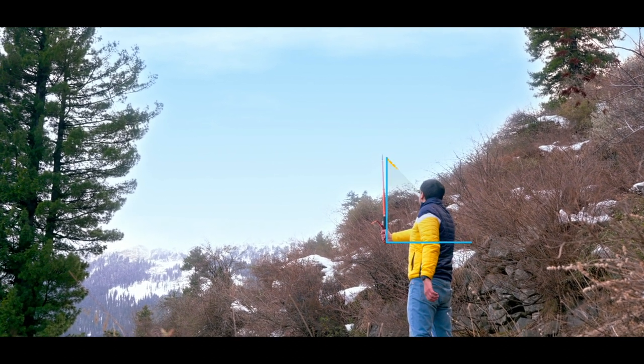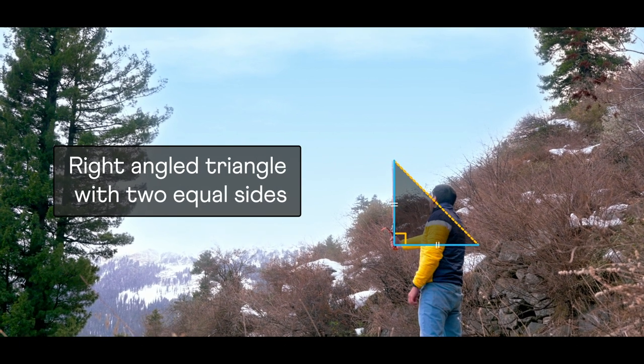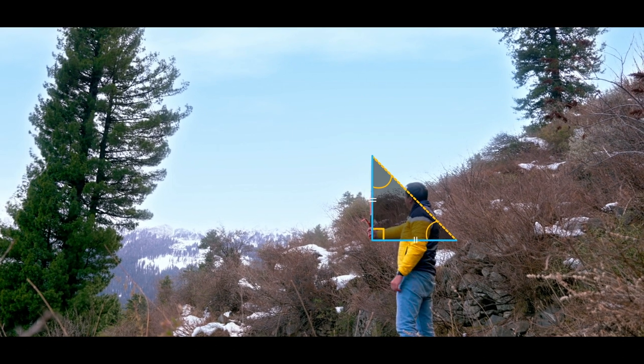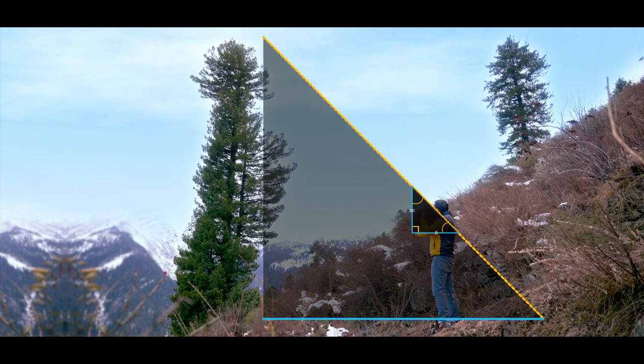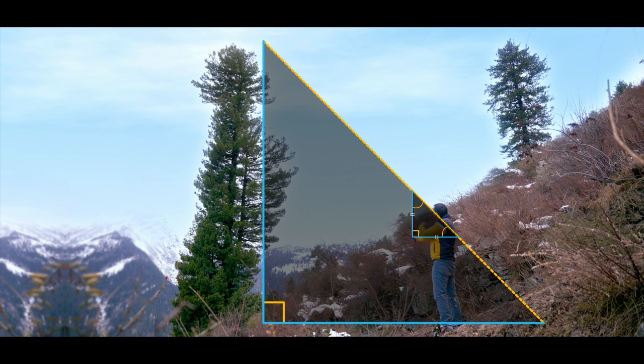the stick, and the line from the tip of the stick to your eye form a right angle triangle with two equal sides. Hence these two angles must also be equal, measuring 45 degrees each. Let's extend this line to the top of the tree, and we get a bigger right angle triangle which is simply a scaled version of this smaller one.